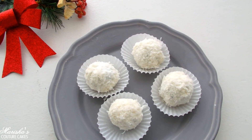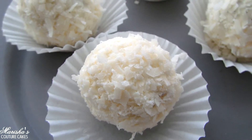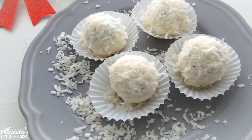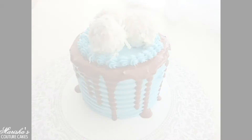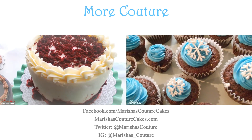Couture and delicious snowball cake balls. Bye guys! To see how I made this cake go to the next video that will be coming up very very soon. I'll see you next time.